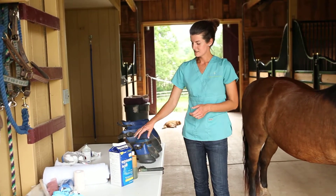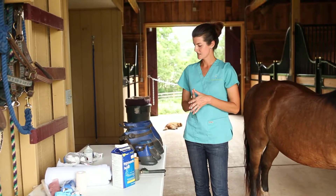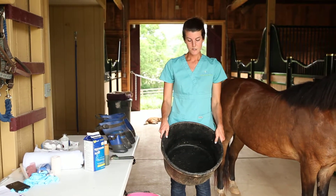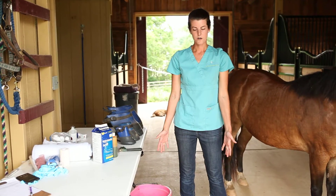You'll also need different sized foot soaking boots — just make sure it's the appropriate size for your horse's foot. Or if you don't have a foot soaking boot, you can just use a deep flat bottom bucket, like a rubber feed tub, and then access to water. We typically recommend that you use warm water if you have it available.